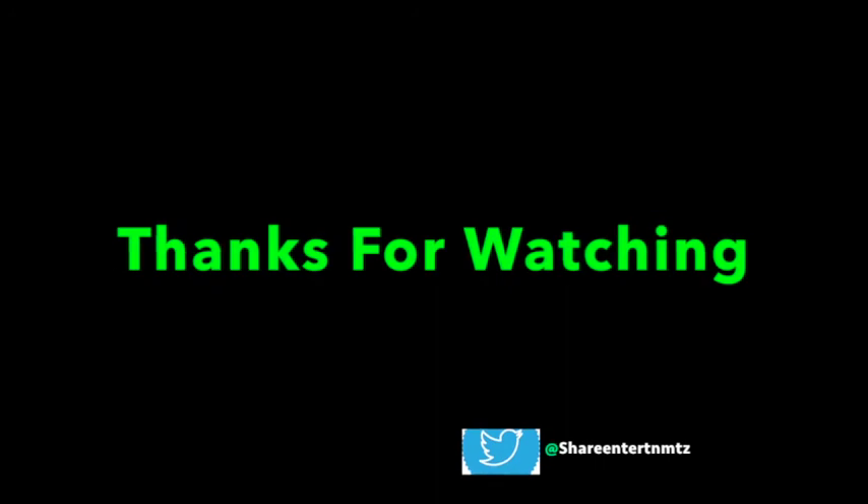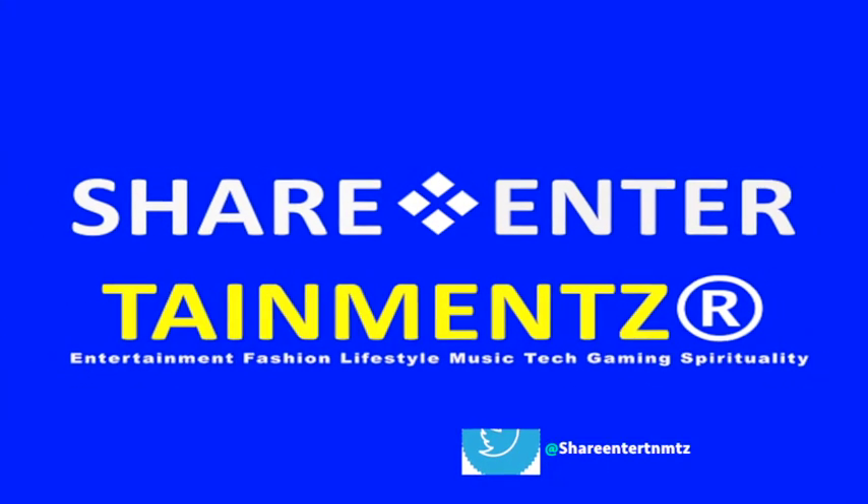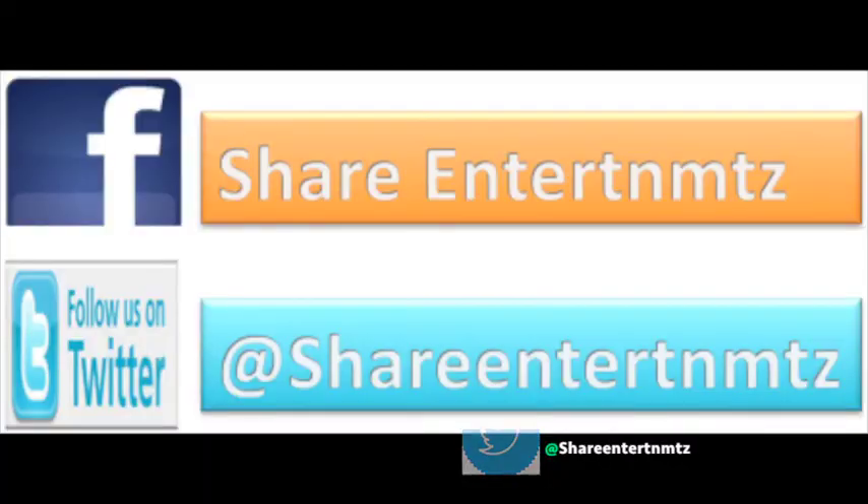I hope this was helpful. Thanks very much for watching — we'll see you on the next one!